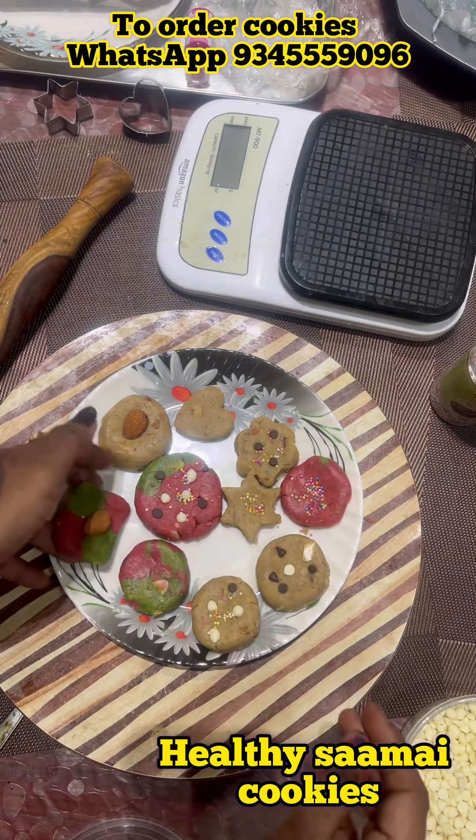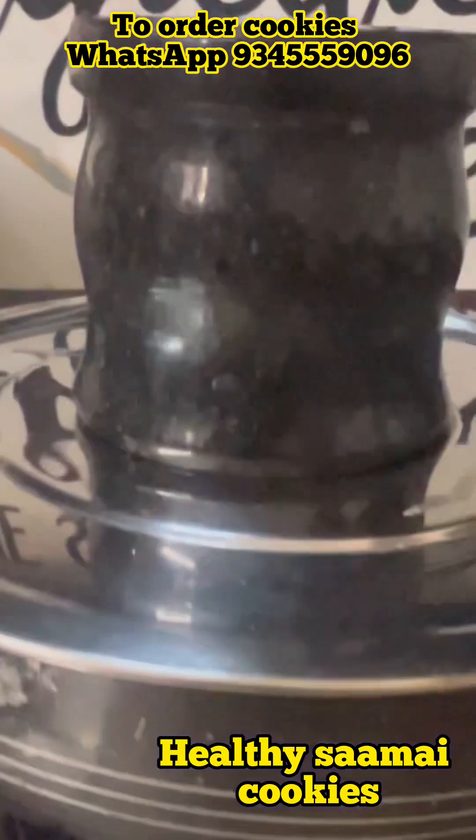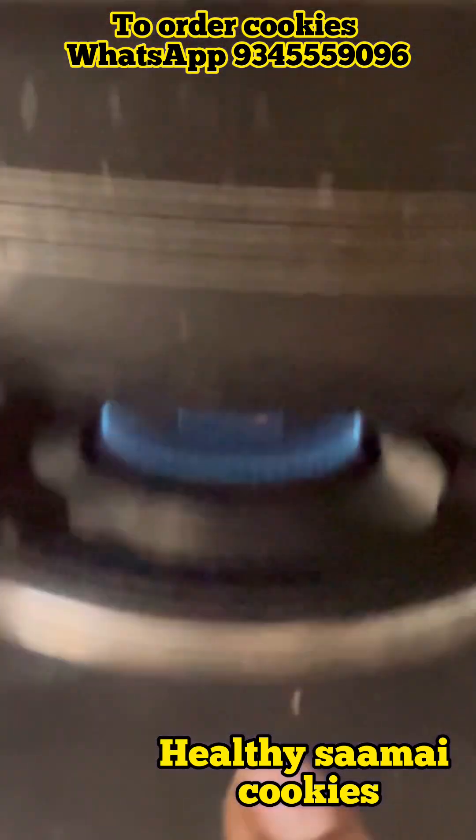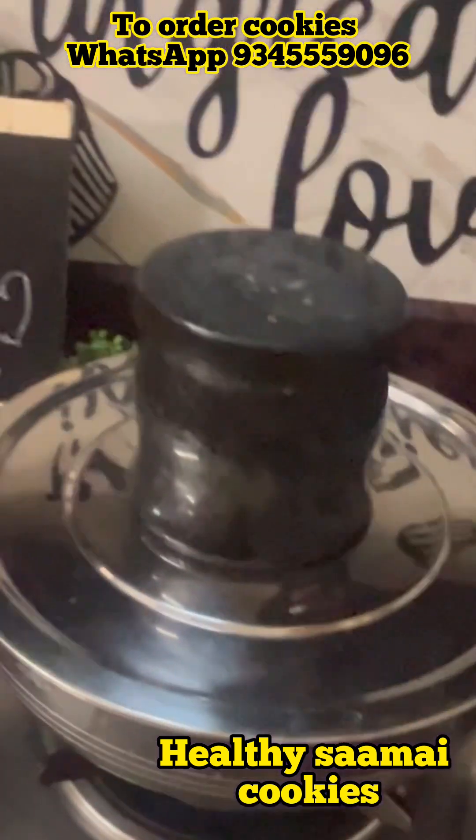You can add some nuts on top. There are some nuts and some chocolate chips. We can add white chocolate chips as well. Place the cookies in the pre-heated oven for 20 minutes.